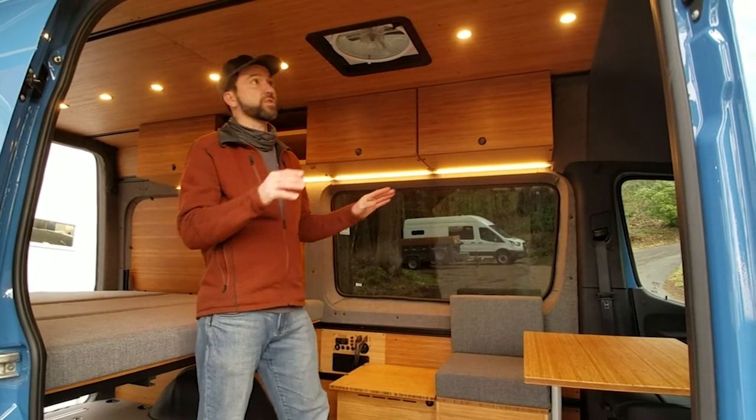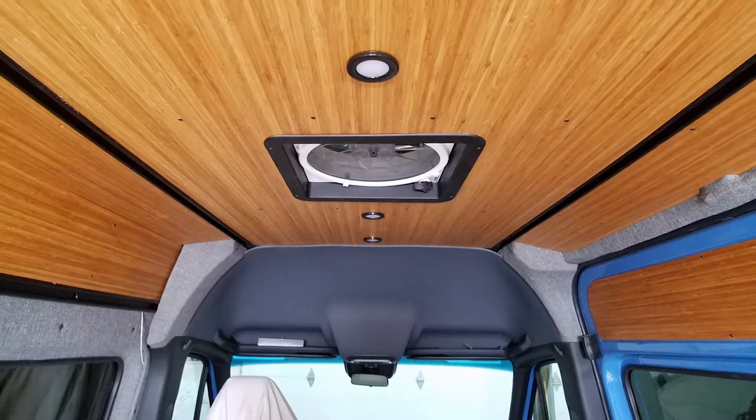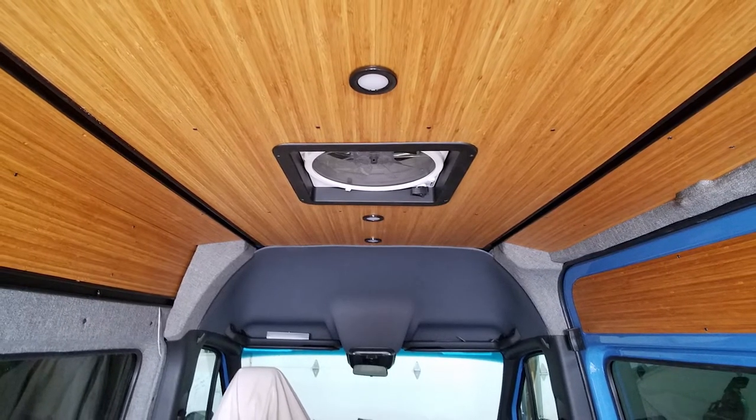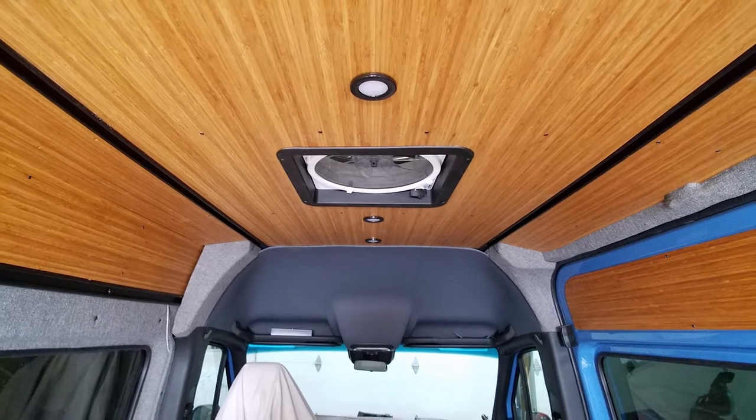In all of our vans, we start off with our smooth rail mounting system, where we put in a secure mounting system in the upper section of the van, as well as a lower rail mounting system in the lowers.